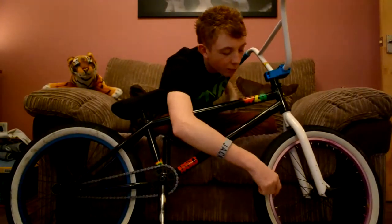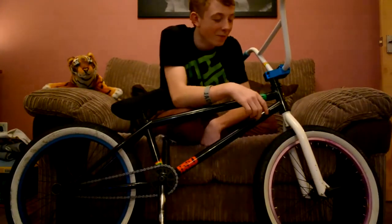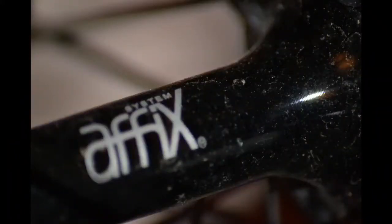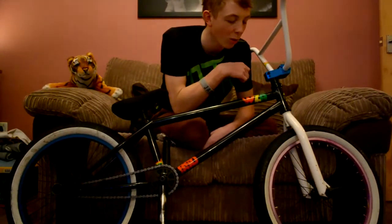Moving down again we've got an Aphex Mars Purple rim, and that's laced to an Aphex tiny hub. So I think that's called an Aphex Mars complete wheel anyway. I don't know what spokes they are, just stock probably.